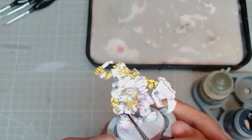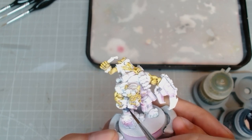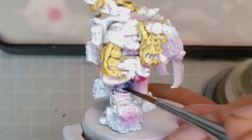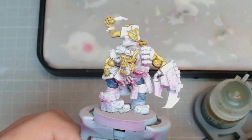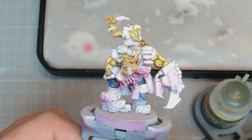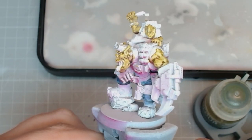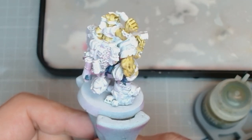Now we're gonna take some Leviathan Blue and start blocking in his jeans, trying to establish some shadows and light spots but not really worrying too much about it. Two colors down, already starting to feel pretty good.